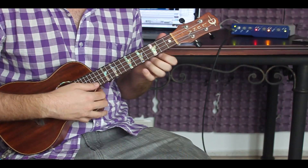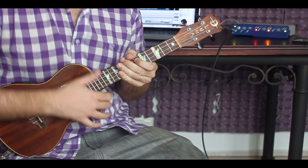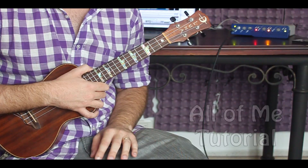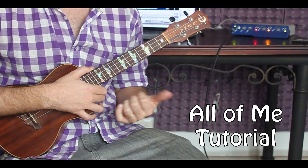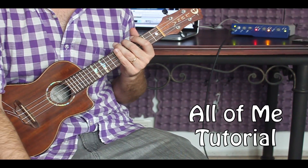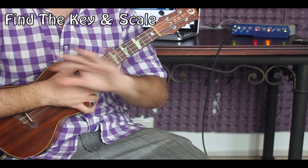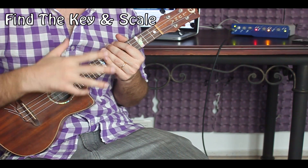Alright everybody, so we're about to break down how to jam. We're going to be looking at how to jam over 'All of Me.' This is a tutorial we have done already, so if you want to check out the actual song tutorial and learn how to play through it and strum through it, there's a link. We're doing it in the key of E minor. The very first thing we need to do in any song we're jamming is figure out what scale will complement these chord progressions.